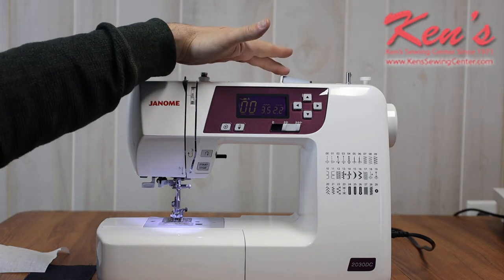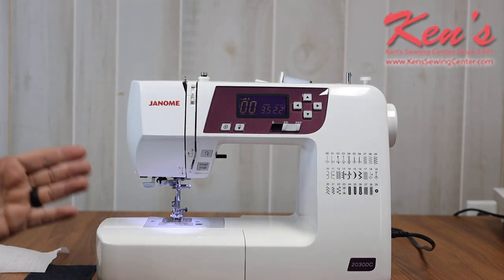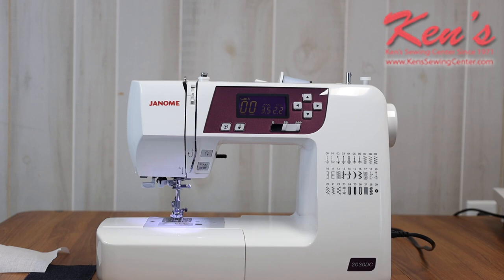It does have a horizontal spool pin. There is also a place for a vertical spool pin, so if I have a spool of thread sitting up and down I can do that. I can also twin needle sew with this machine, and it has a top winding bobbin on it as well.